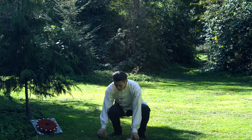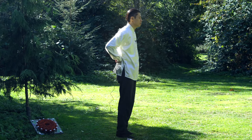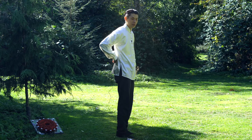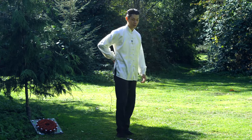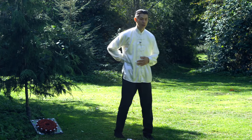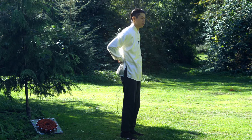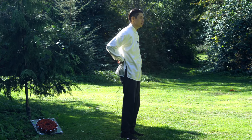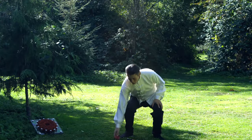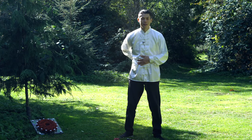Another thing you can do is use the qi coil on your ming mun, which is directly behind your dantian, your navel — straight behind. Ming mun means the door of life. You can also breathe into your back, imagining energy going toward your back ming mun point. Putting the qi coil on the back at that point will help you open up that point as well. You can place the coil on the navel to assist your breathing meditation, as well as on the ming mun in the back.